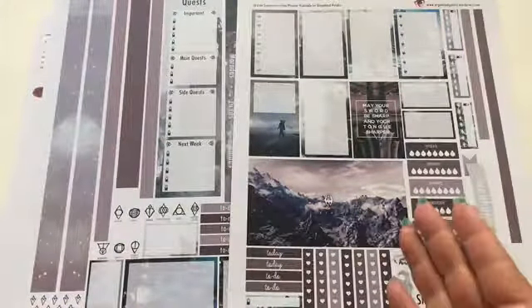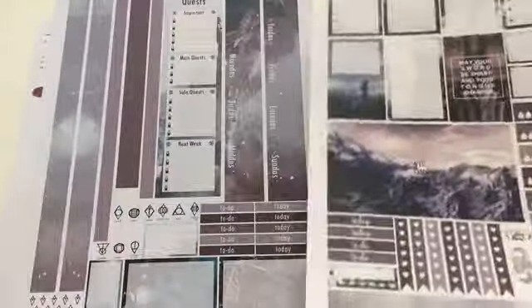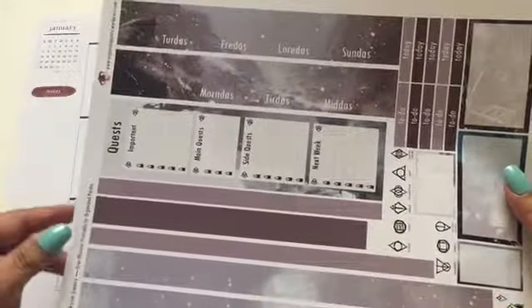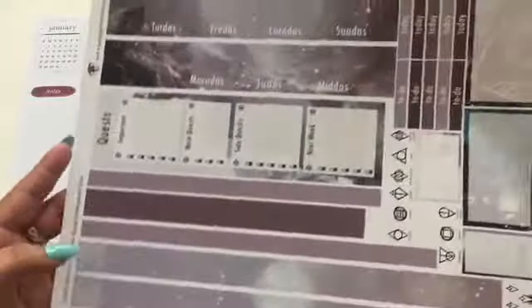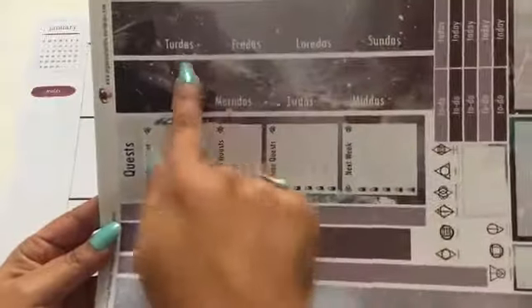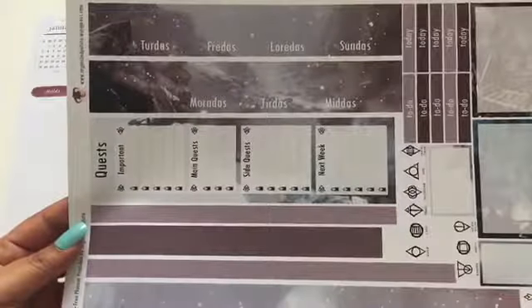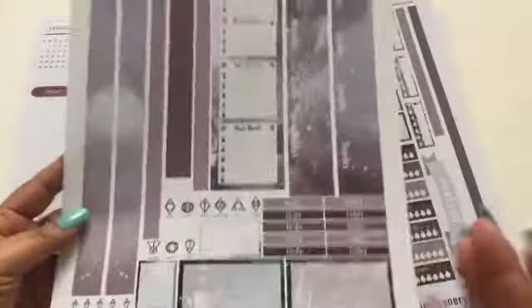I printed it and I'm going to do this one for this week. I really like that she includes a lot of things — she gives you all these boxes and she also includes the days of the week. You could just cover that, and she has washi tape bars if you don't want to use your own. I also like that she changed the names of the days of the week — I'm assuming that's from the game itself, which is super cool.